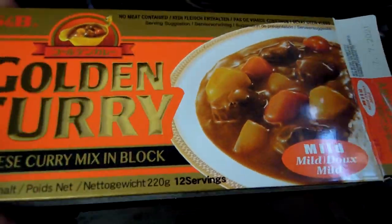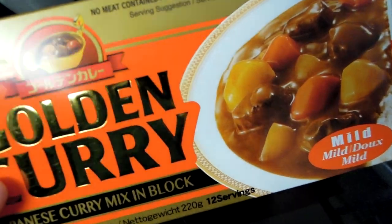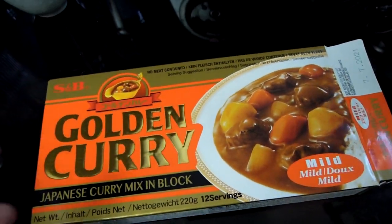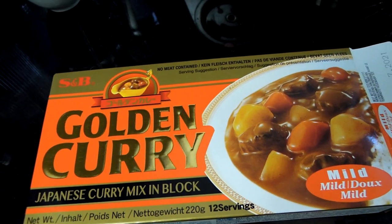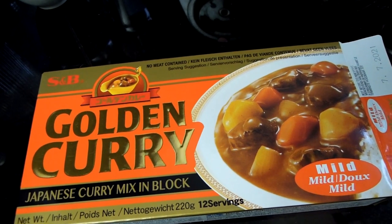With Japanese curries, it has been quite difficult to actually achieve the same results. If you want to cook it yourself at home, it's not always been very easy. I was under the impression that perhaps you can only get it from a Japanese restaurant.